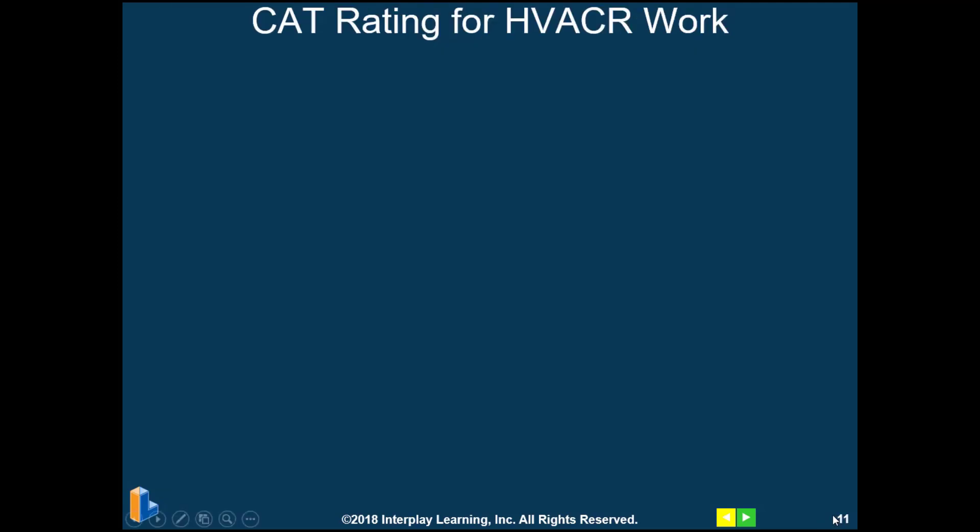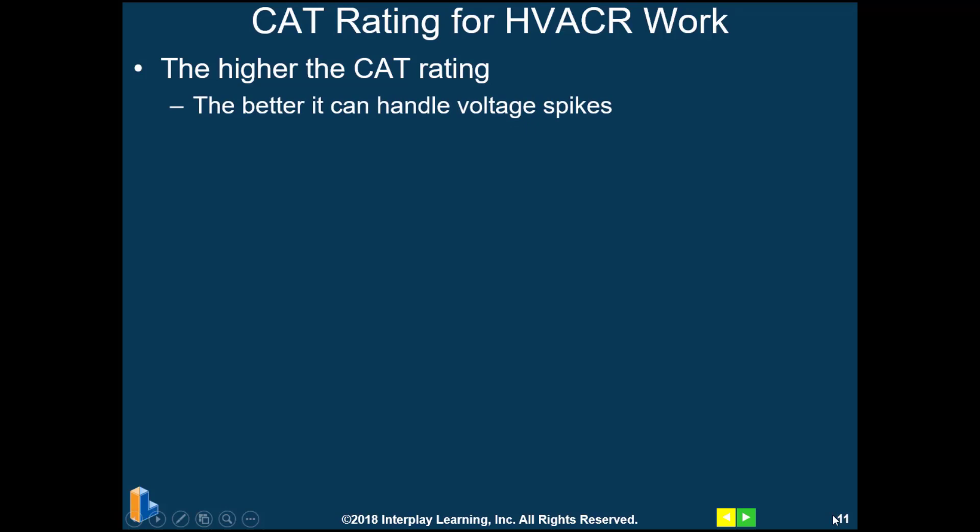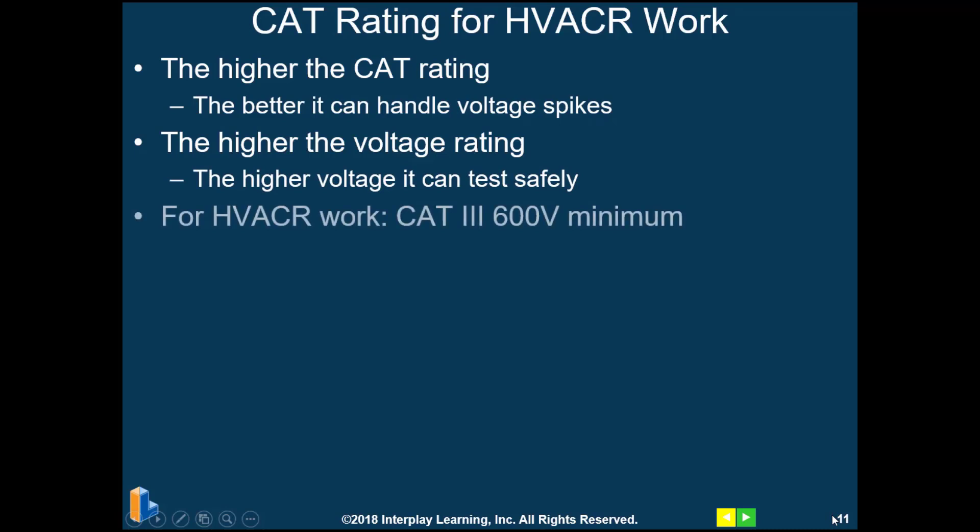The CAT ratings for HVAC and refrigeration work: the higher the CAT rating, the better it can handle voltage spikes, and the higher the voltage rating of the meter, the higher the voltage it can test safely. For HVAC work, a CAT 3 600-volt minimum meter rating is what's required.